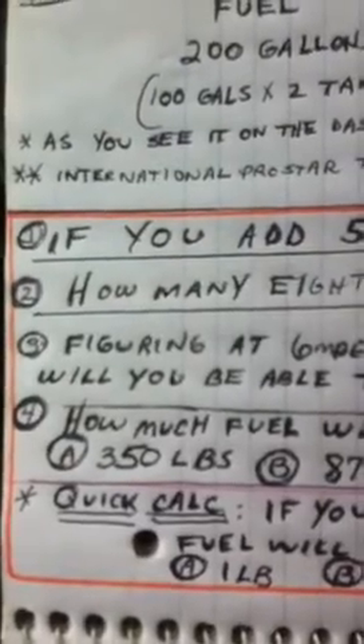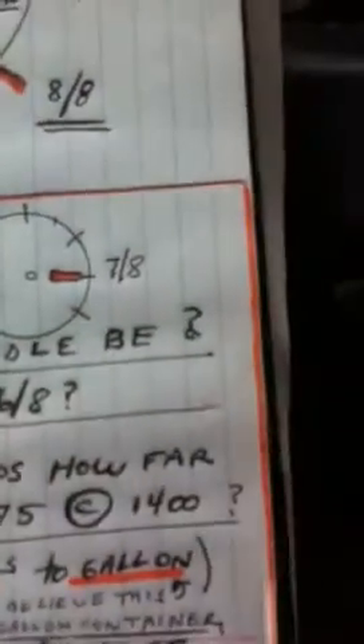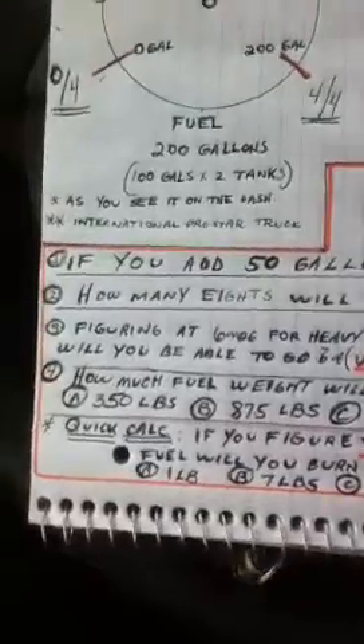Quiz question 2: How many eighths will that be? Is it 4/8, 5/8, or 6/8? Okay, so far so good — not any problems whatsoever, I'm sure.